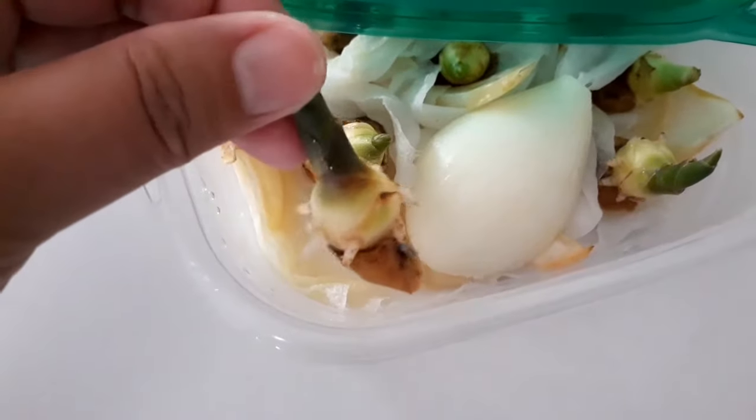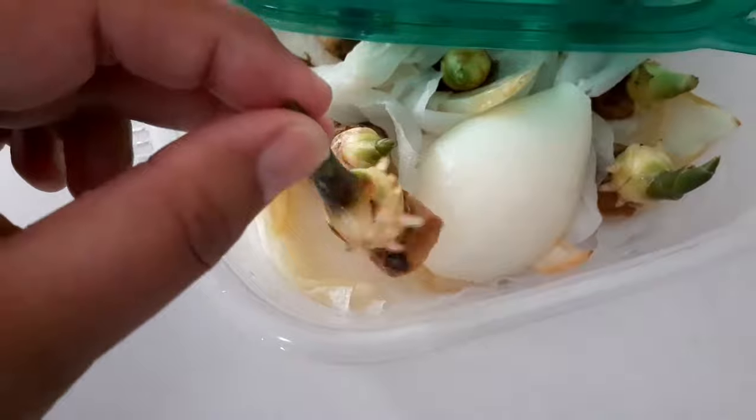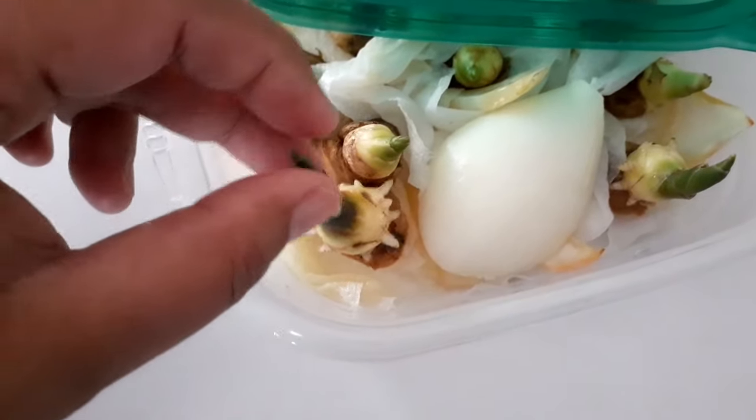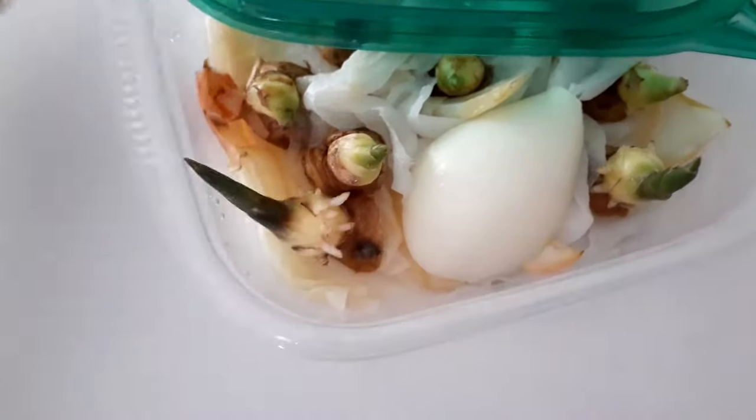Here is my ginger after just two days — and there's already root here, and there's also root over there!